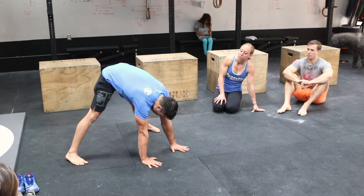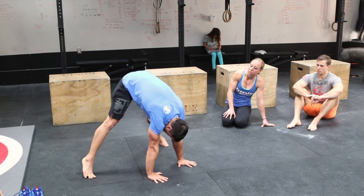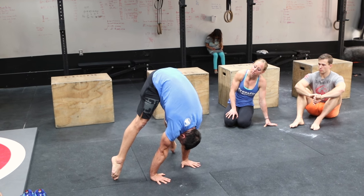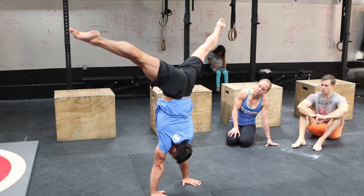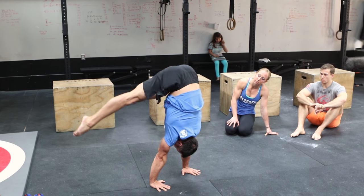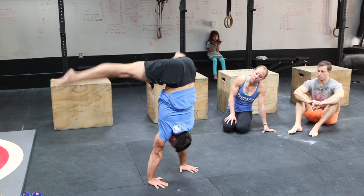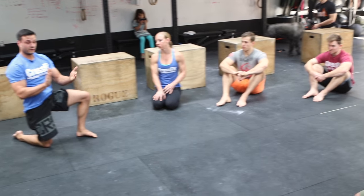What I mean by compression is: when you start out, shoulders will stay over hands, hips will stay over shoulders, and we're going to try to bring our legs as close to those hands as possible as we press up — always trying to stay nice and stacked. That's really going to be our focus: trying to keep everything as close as possible.